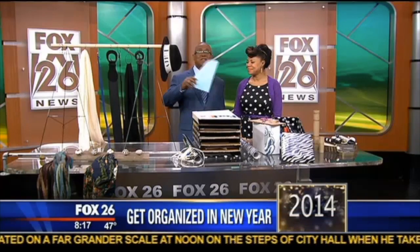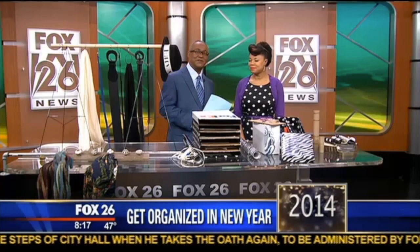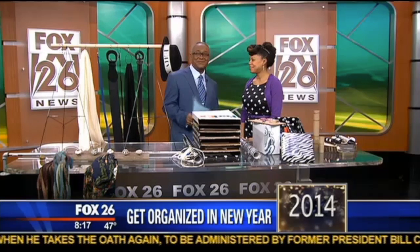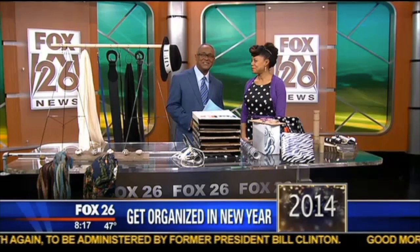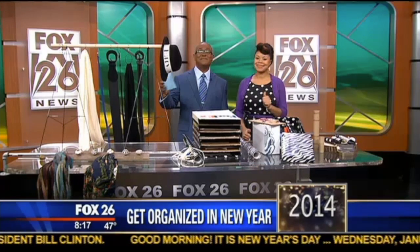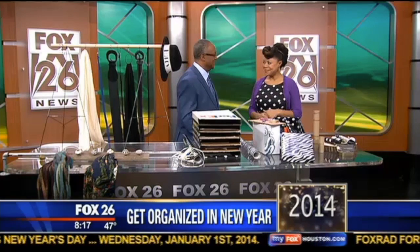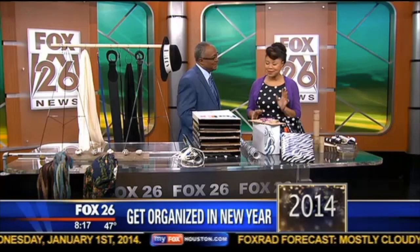Getting organized in the new year is one of the most popular resolutions. Do-it-yourself expert Tamika Fletcher, owner of Natural Resources salon, is here to share some of her ideas. Some are old tricks but they still work.